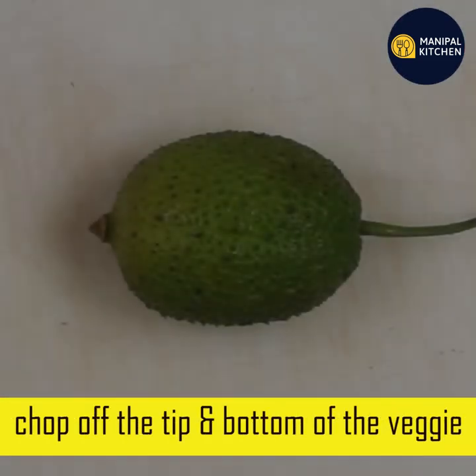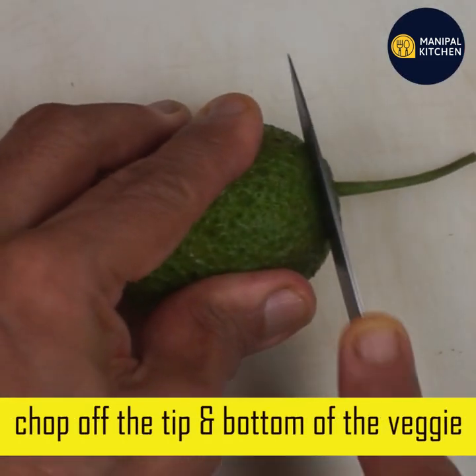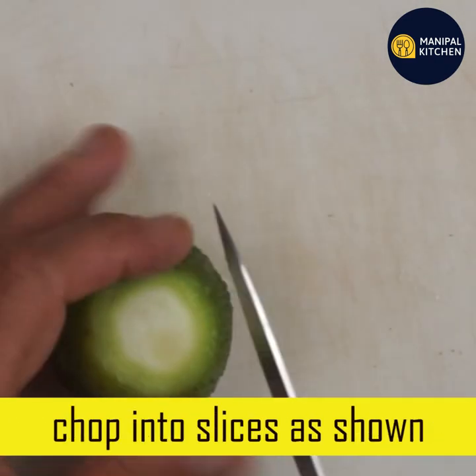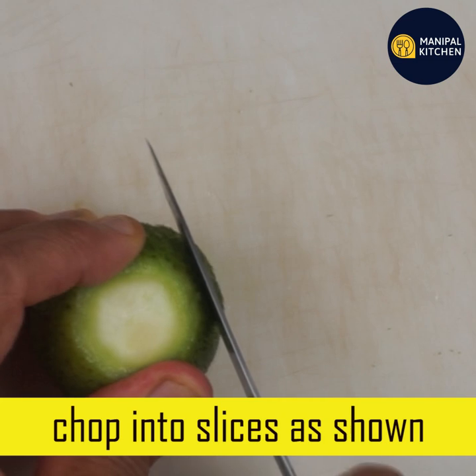This is good for health. Low in calories. This is a good health benefit. Good for kidney stones.